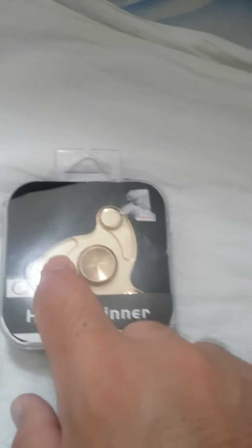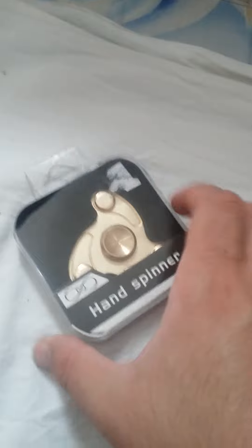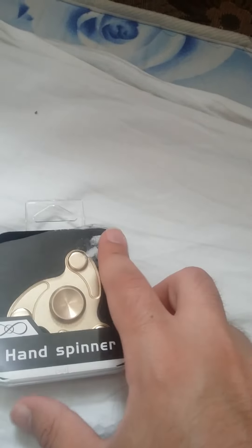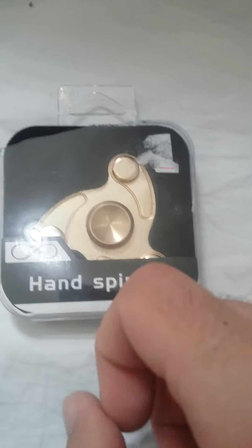Hello guys, this is Hamoud here from ZHunter3 channel. Today I have this hand spinner — it's my first hand spinner I ever bought. I never tried any of those things, I never held any of them. Today I'm gonna open it. I know the box is a little bit broken but it's brand new, it's almost about $25.